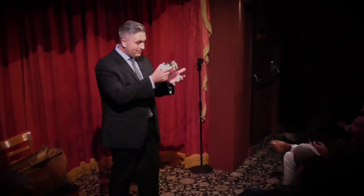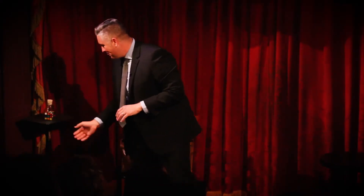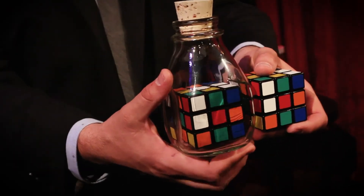The thing that got me involved in magic was one word: wonder. You show the audience a cube that's been trapped inside a glass bottle. Even if you wanted to, there's nothing you could do to change the configuration of that cube. But under impossible circumstances, an audience member is able to mix a different cube so that it perfectly matches the cube in the bottle.